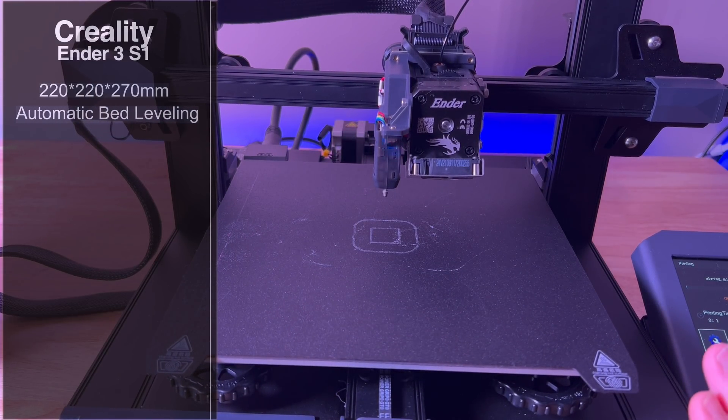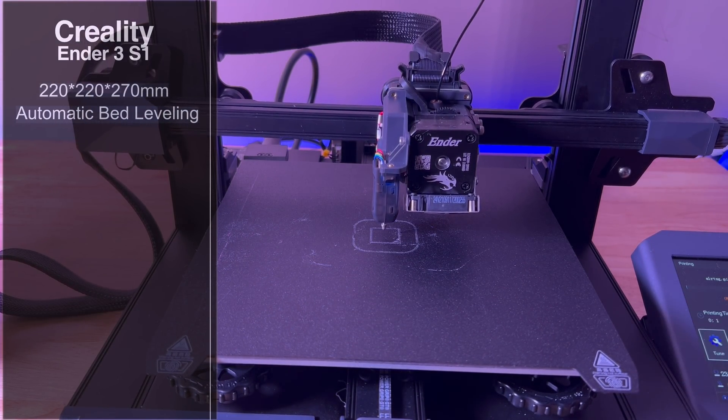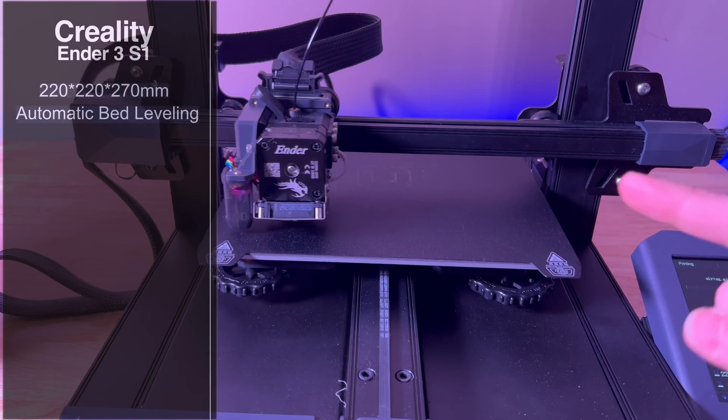Creality has done a lot of upgrades to the Ender 3 series with this specific version. First, let's talk about the build plate — you're looking at a 220 by 220 by 270 millimeter build surface. It also has automatic bed leveling using their CR Touch technology with a metal probe, which is a great upgrade since the little plastic probe can sometimes get broken or chipped.